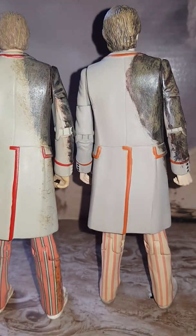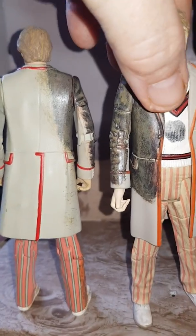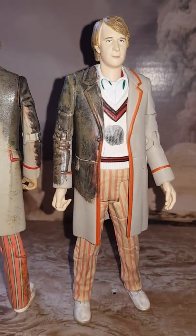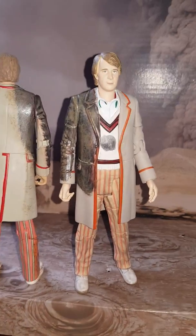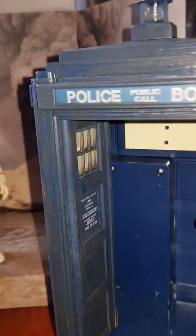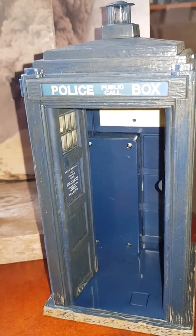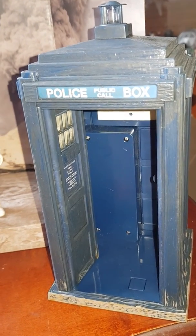Both are good, and considering that if you haven't got the custom one — which probably a lot of you don't — this is a nice addition to the range because this figure hasn't been released before. Anyway, there you go folks, that is it — the Fifth Doctor and Tardis based on Caves of Androzani. Enjoy, and click like if you have. Bye!